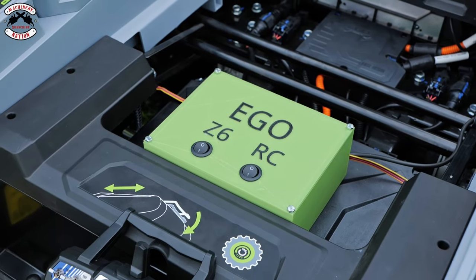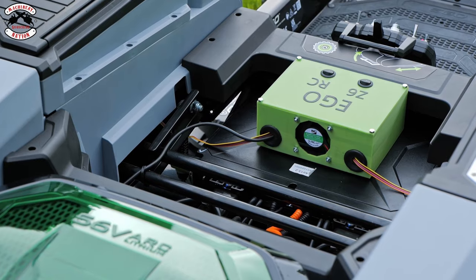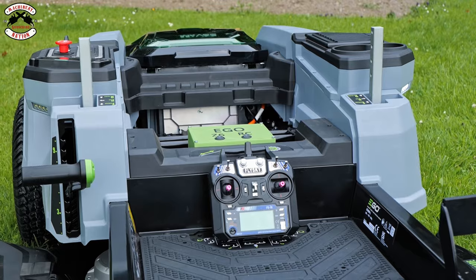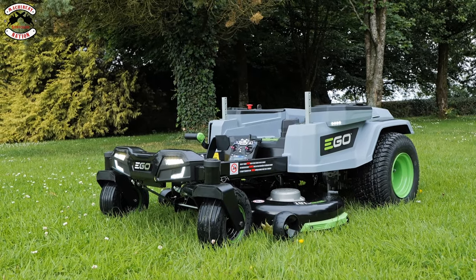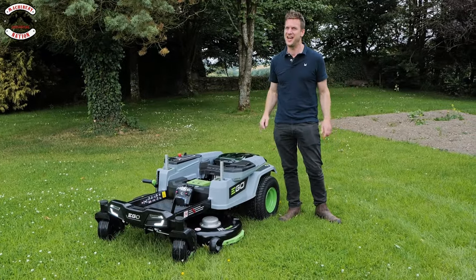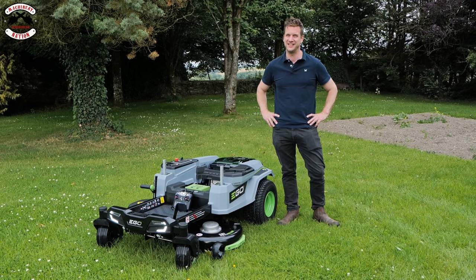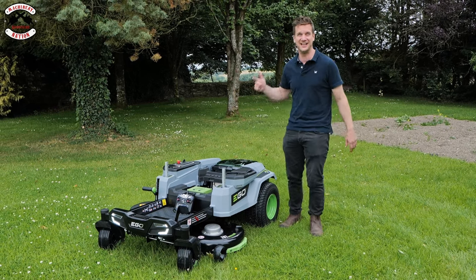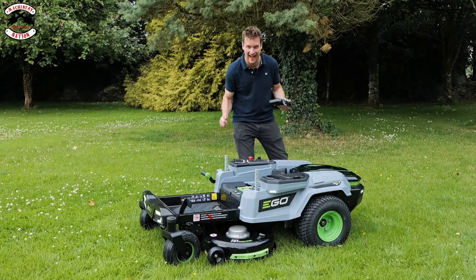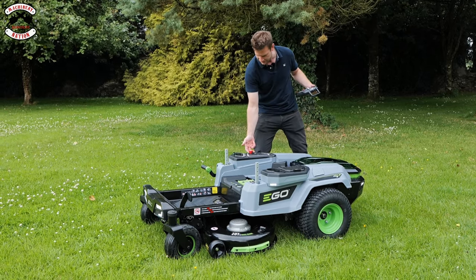Here she is — yes, we have converted an EGO Z6 into RC, and keeping it as original as possible. We've kept all the original controls and literally built a kit to convert it to RC. We are going to test it — let's cut some grass. I've had a bit of a play already, I'll be honest, and I crashed it into a shipping container. Every day's a school day! Let's engage the blades — we've never engaged the blades on this mower ever before.